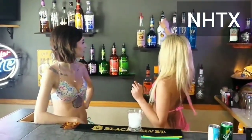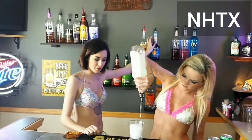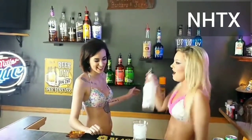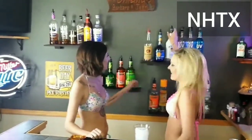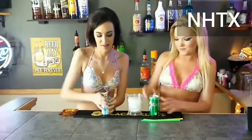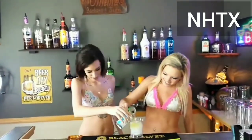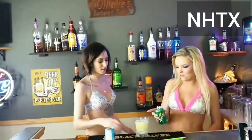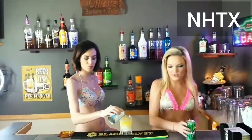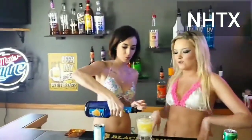First off we need Malibu. We're just gonna do a regular quarter of that, or a little more — there we go. And then a splash of blue curaçao to make it pretty. Everyone knows I like my drinks pretty.